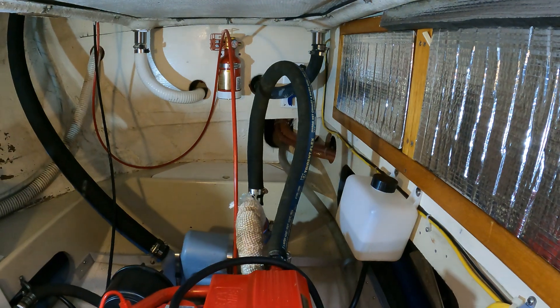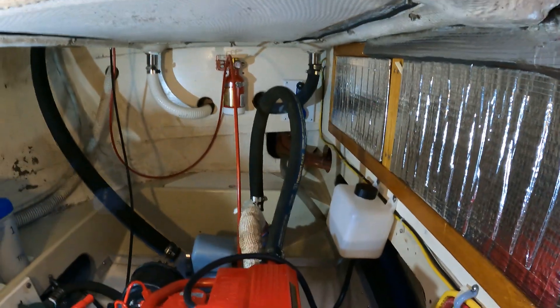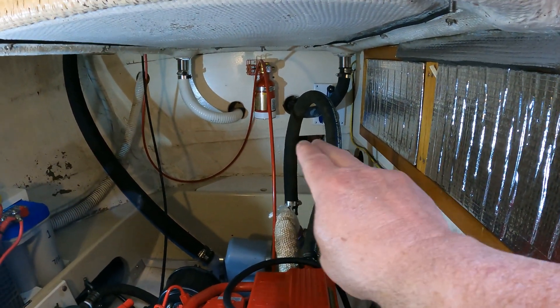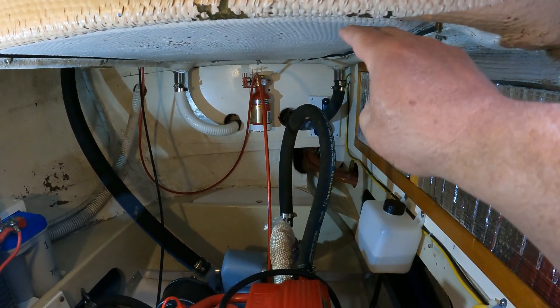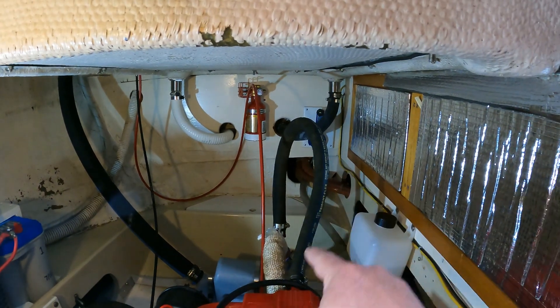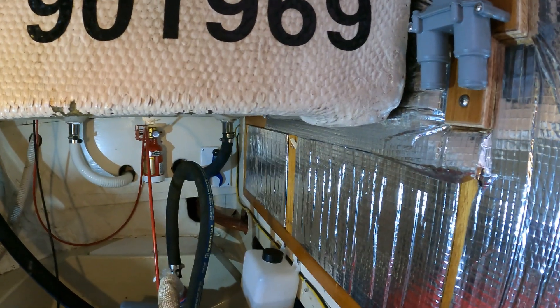I'll be removing the temporarily installed hose that you see there. It actually does run above the waterline — the waterline on the boat is right about here — so we're technically safe, but we're close. Ideally, you want to have a foot above the waterline. So we'll be removing this hose and routing a couple of new ones over here to the anti-siphon vent.